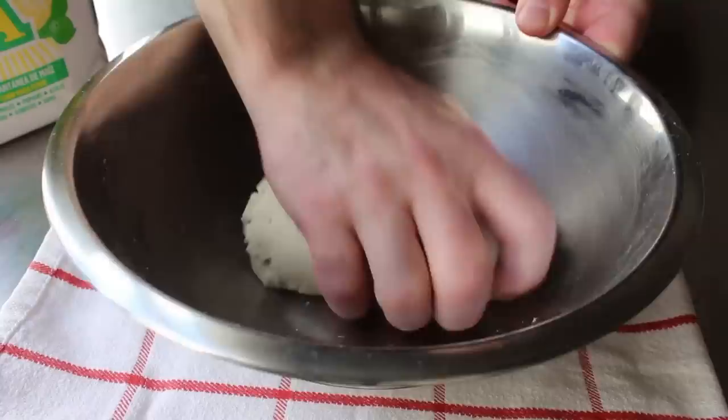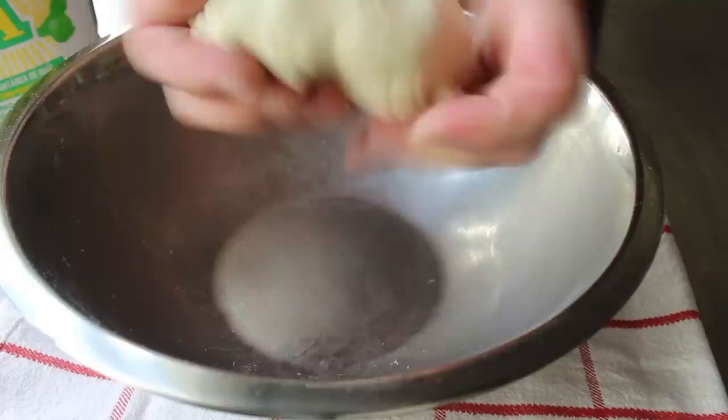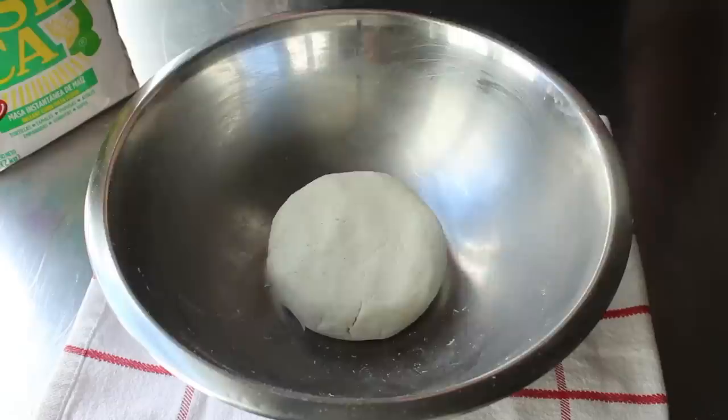If this seems too dry, add some water; if it seems too wet, add a little more flour. What we're trying to end up with is something with roughly the texture of play-doh. This is looking just about perfect, but if it was sticking to my hands I'd add more flour, or if it was crumbling apart I'd add more liquid — but this was just right.